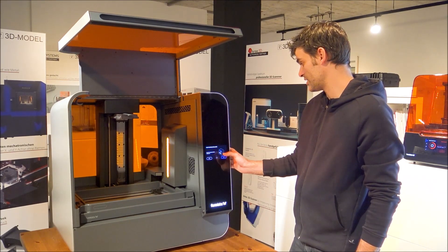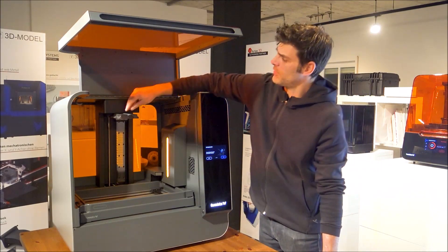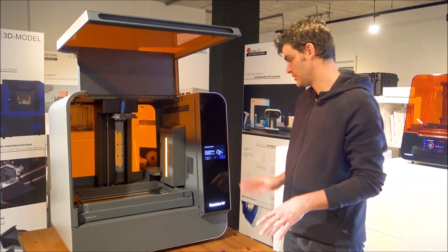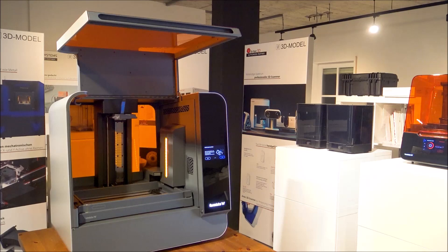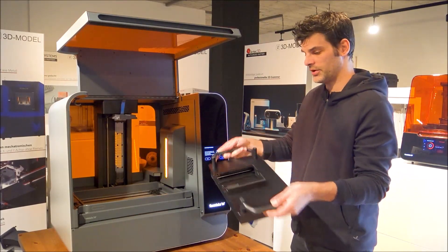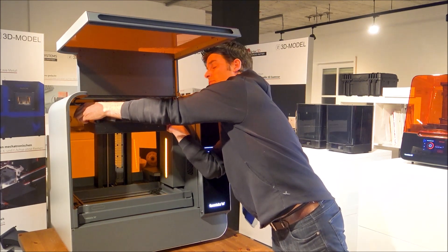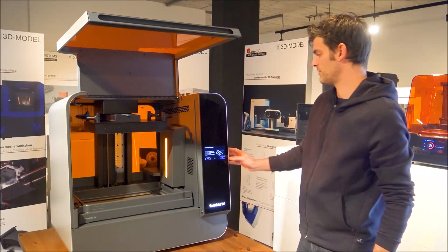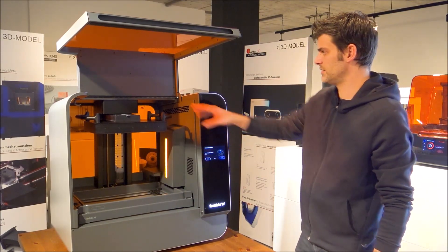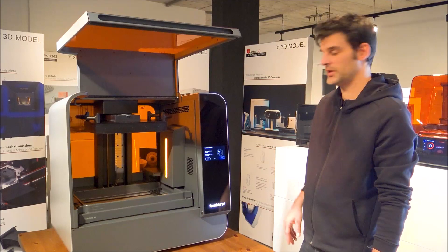Next step. The next step is to install the platform. Like the Form 3, we are going to raise the unlocking arm to install the big platform. Very straightforward — we push the lever down to lock the build platform in place. The build platform is installed, lever is down.